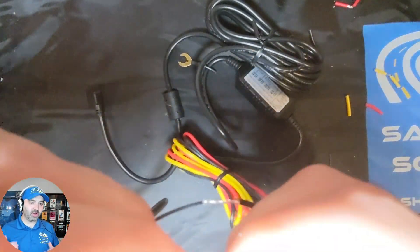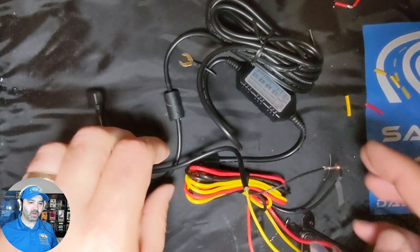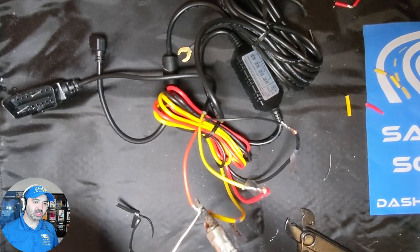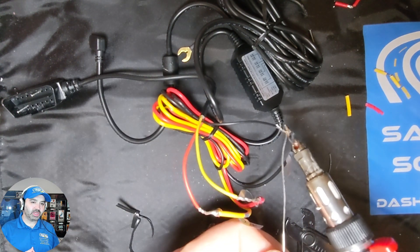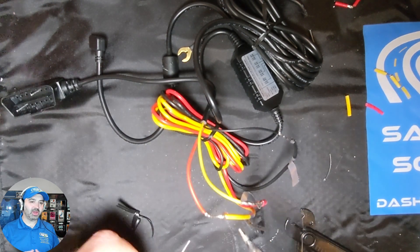Now that we have all three wires connected — stripped and wired — this is how we actually do it: we solder all our connections. We're now soldering with our butane soldering iron, and we're also going to get our 3M electrical tape.